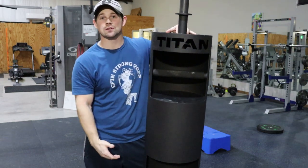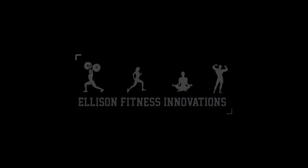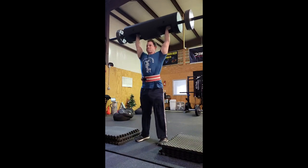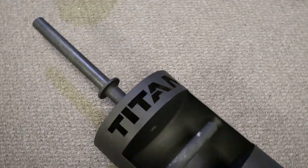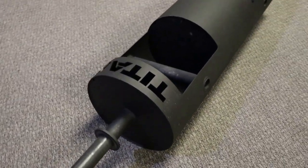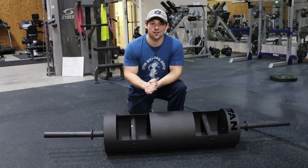Hey everyone, hope you're doing well. Today we are going to talk about Titan's Rackable Log. We're talking about the Titan Fitness Log today.